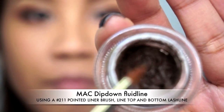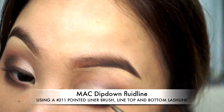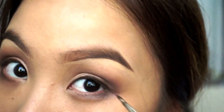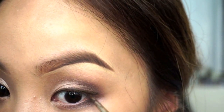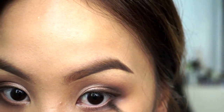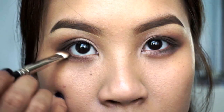Now on to lining the eyes. I'm actually using a brown color — this is a Dip Down gel liner from MAC — and just lining my lash line and also my lower lash line about half way in, just to open up the eyes. The reason I didn't choose black is because I wanted more of a sultry effect and nothing too harsh.